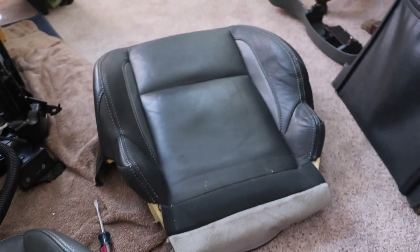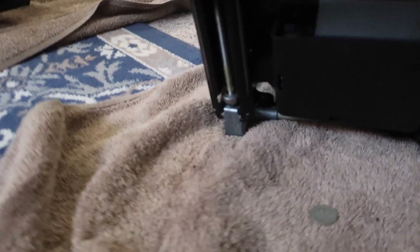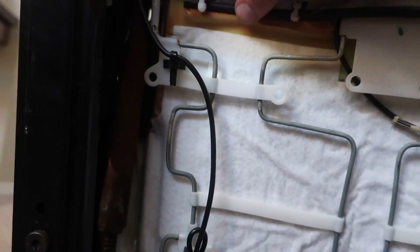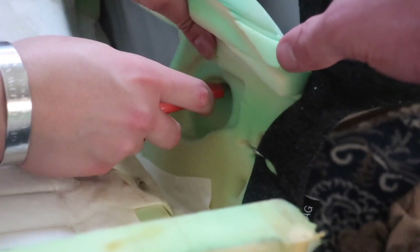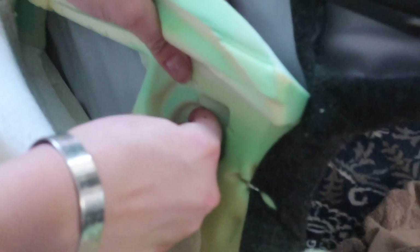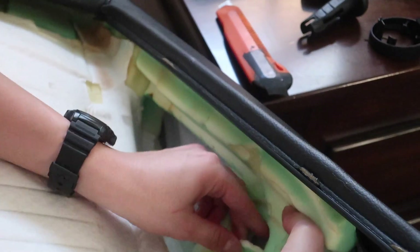Time to put the anniversary seat cushions on the 03 frame. For the bottom cushion there are the same five clips — one on each back corner, a big one at the front, one on each front corner — plus four pin slots that you push hard until they slide on and over. The anniversary seat didn't have lumbar support but this frame does, so there's an indentation in the foam we're cutting out, and then we need to cut a corresponding hole in the leather.